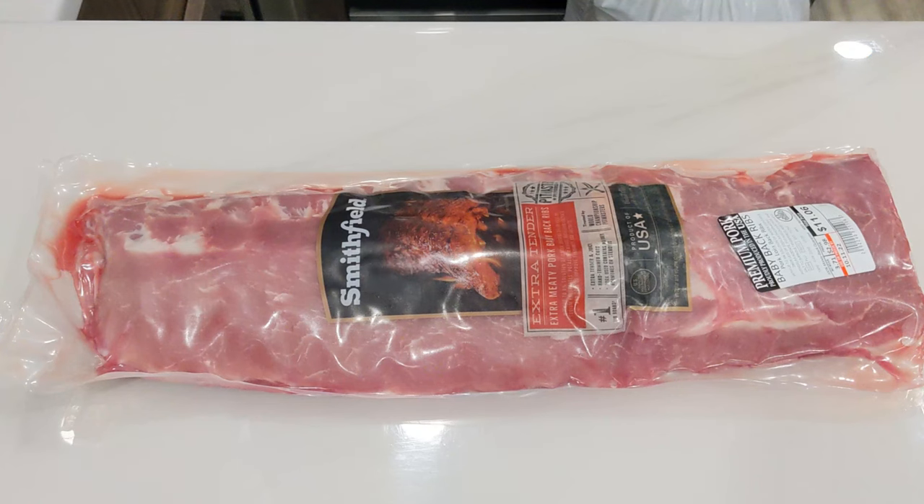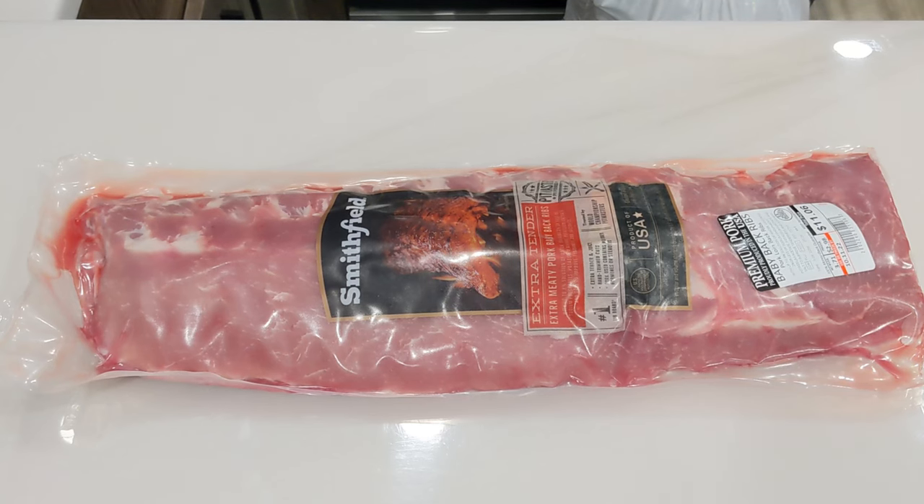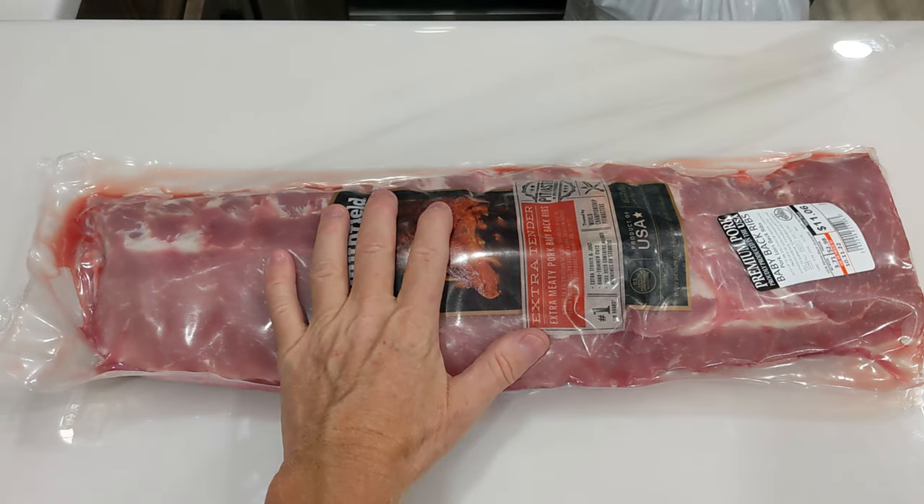Hey everybody, welcome to Scott Cooks. I was talking to somebody the other day about buying a Ninja Foodi. They said they didn't want one because it was too small — you can't even get a rack of ribs in it. And I said, ha, watch this. This is a 3.7 pound full rack of pork baby back ribs. We're gonna cook that whole thing in the Ninja Foodi.